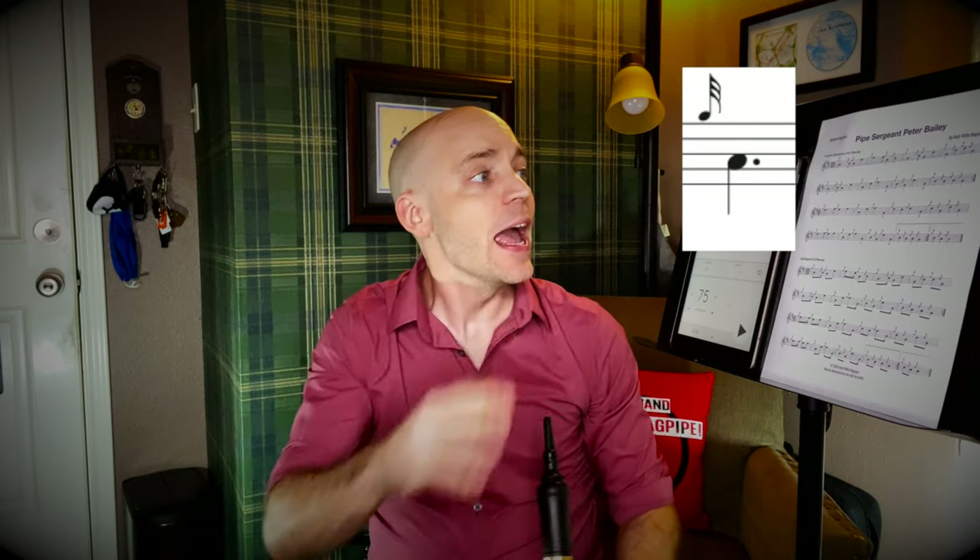Let's dive right in. It starts with a G grace note to low A. To do that, we're simply going to come in — G grace note to low A — the fingering is low A, G grace note in the air. As soon as we start blowing, we will lower that top pointer finger. And we can see it's on a dotted quarter note, so it's going to be a relatively long note.